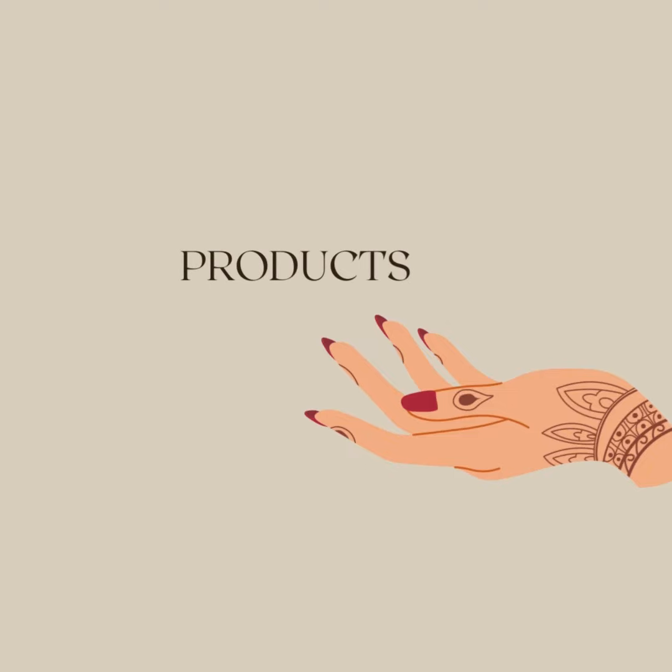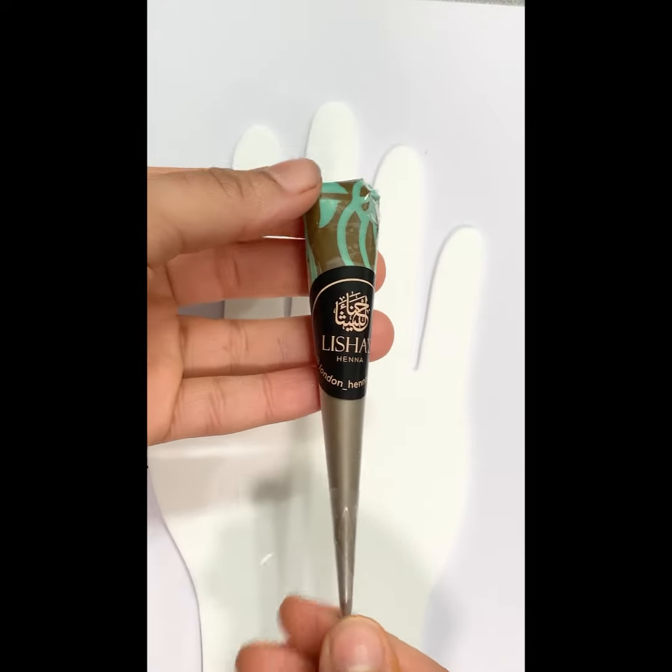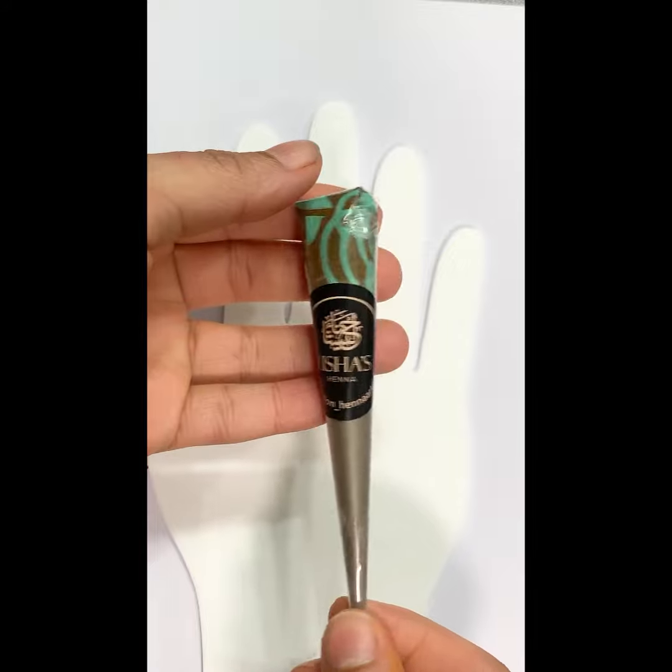Number one is products. Poor quality products equals poor quality work. I recommend mixing your own henna or finding a good supplier. Avoid using chemical-filled cones.